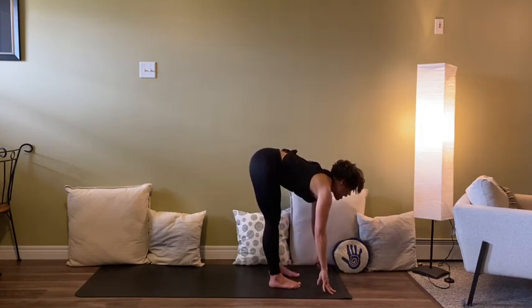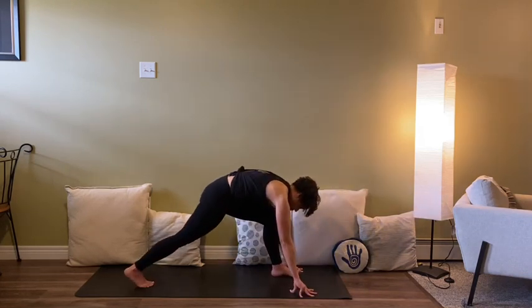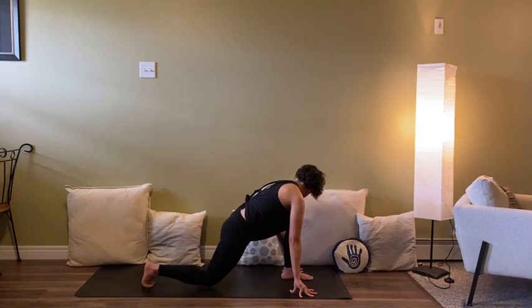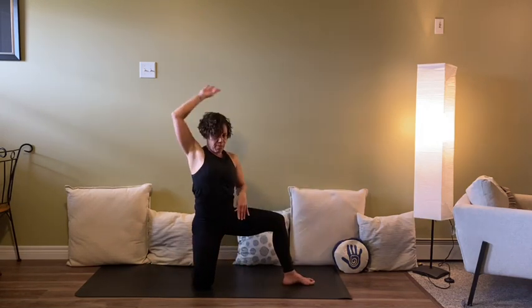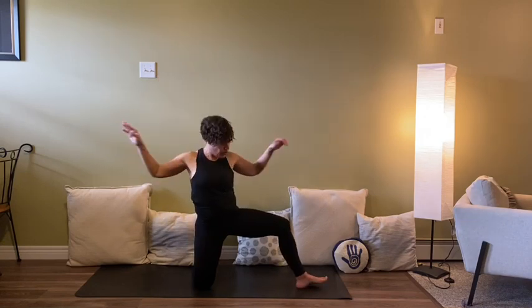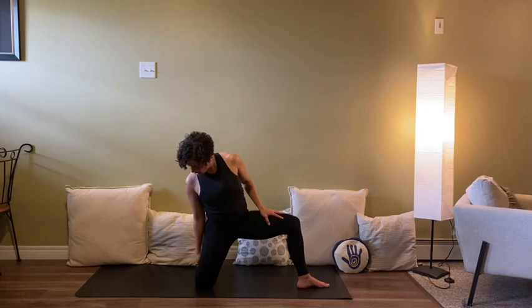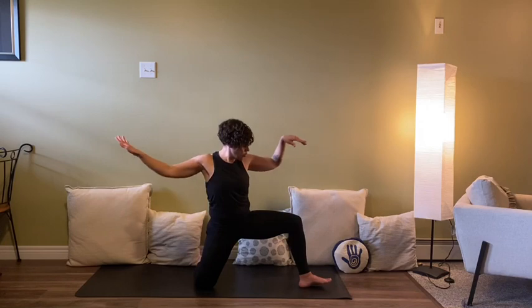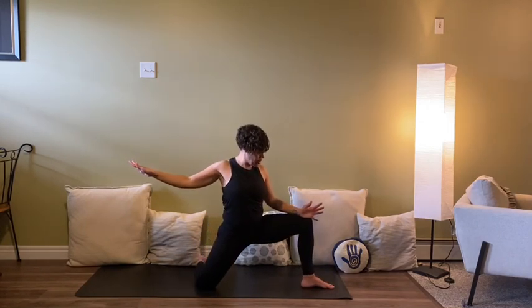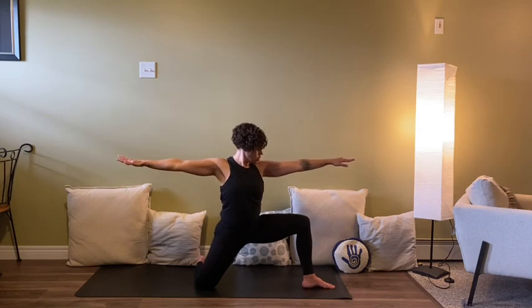Release the toes, halfway lift, plant the hands, step the right foot back, drop the right knee down. Turn the right shin about parallel with the short edge of the mat and rise up from there — warrior two from the earth. Back shin parallel with the short edge, you can use a blanket under the knee. This front knee, just like in warrior two, moves towards the pinky inside of that front foot — it's a deeper stretch in the inner groin.